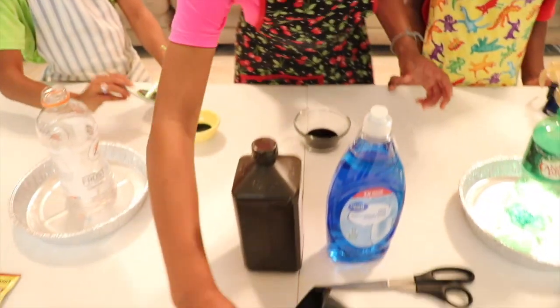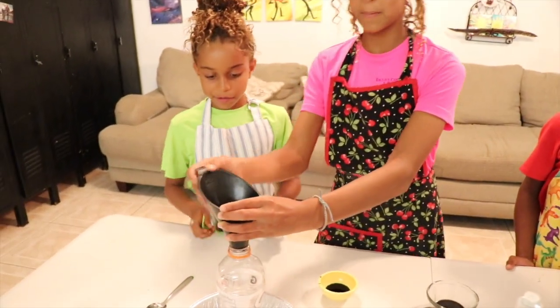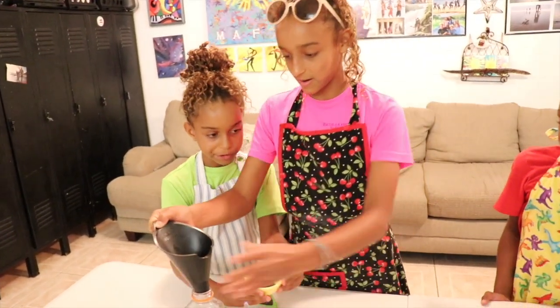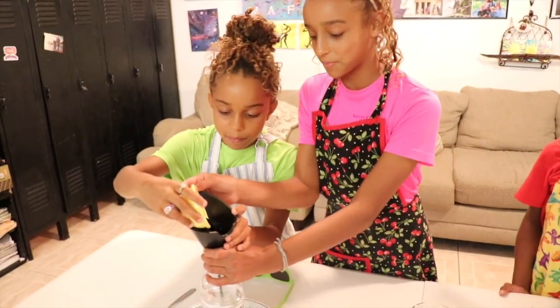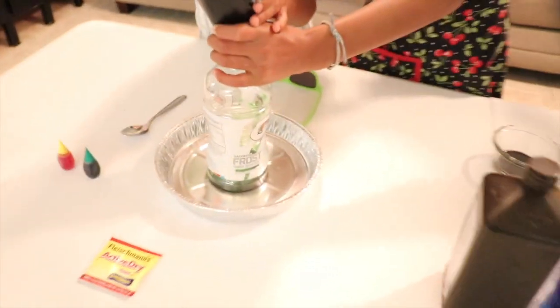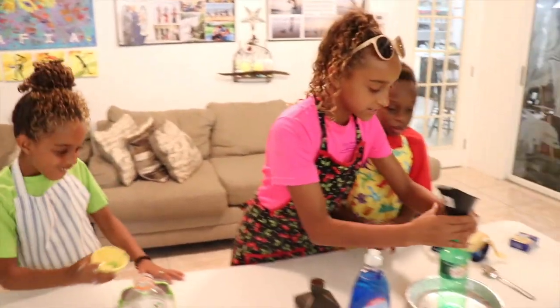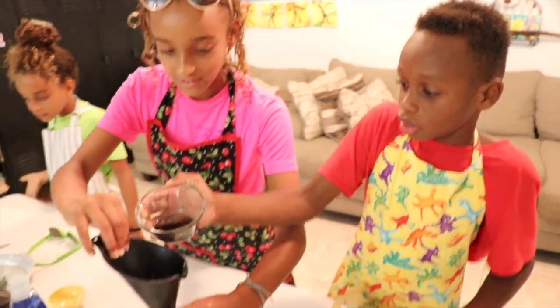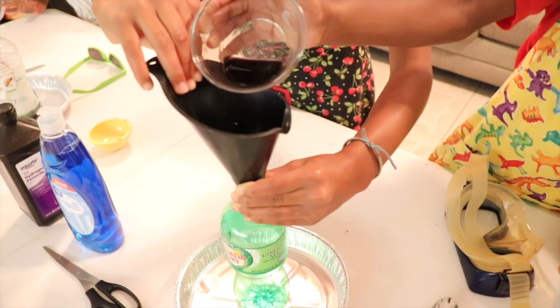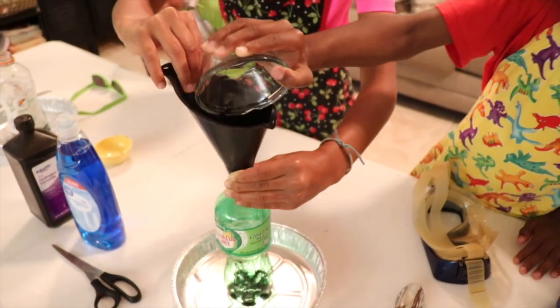Now you're going to take this funnel that we have here. You're going to put it in the bottle that you have in the middle of this aluminum foil cake pan and pour it in. Good job, Juliana. Wait, Jane, don't pour it in yet. This one is smaller, so it's hard to get it straight on. Oh my gosh!